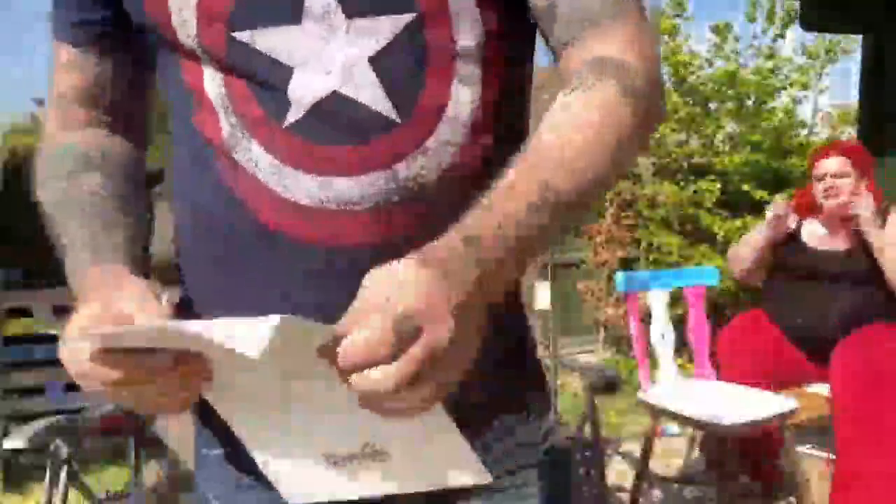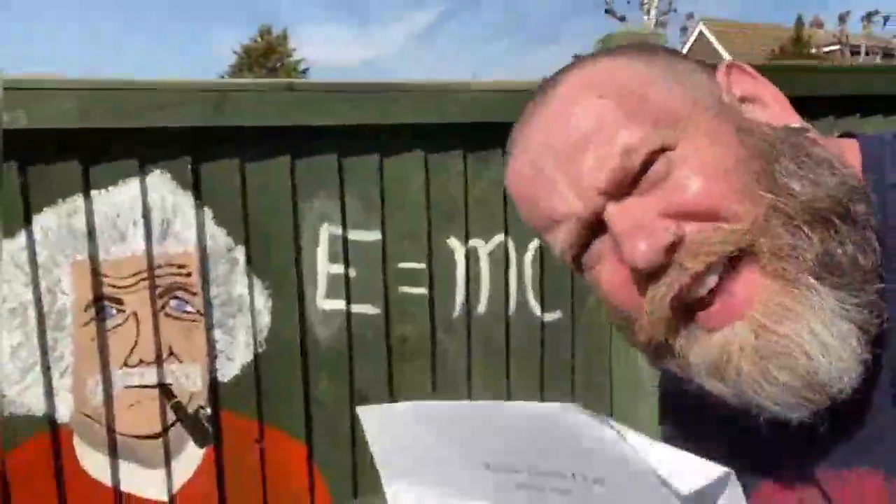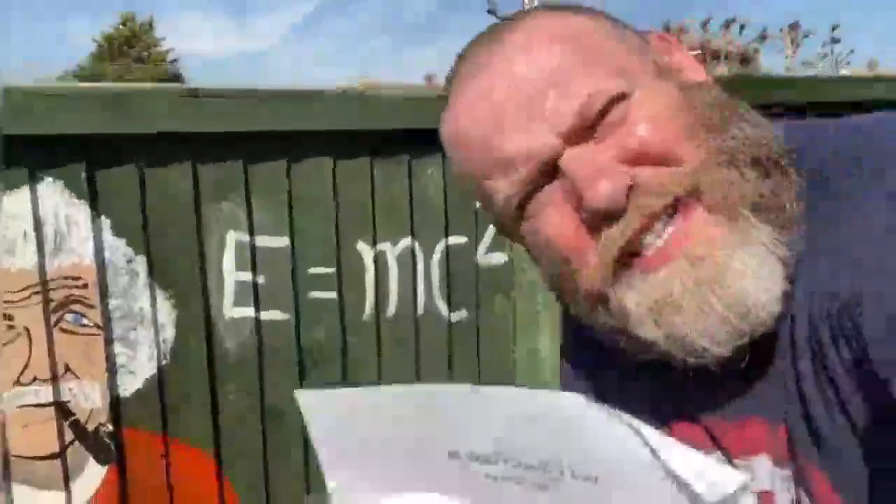What are these called then? The Helsinki Gravity Chair. Einstein would be well pleased with this one. The Helsinki Gravity Chair.